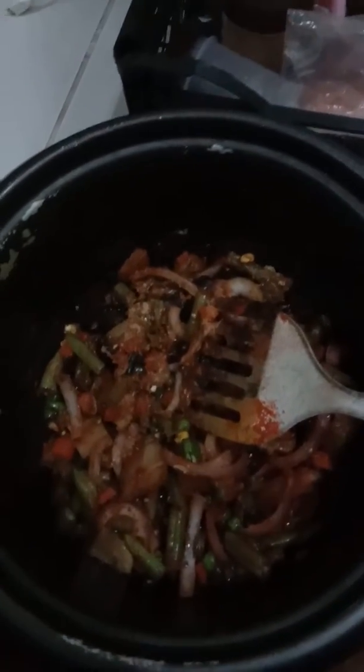Now mix everything until it tastes good. We can put tomato and cauliflower also. Keep it for 10 to 20 minutes so the vegetables absorb all the masala.